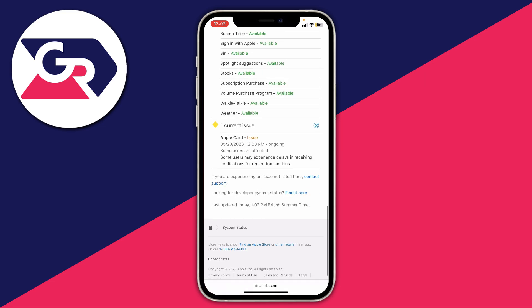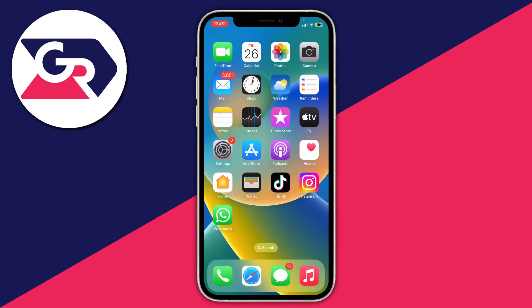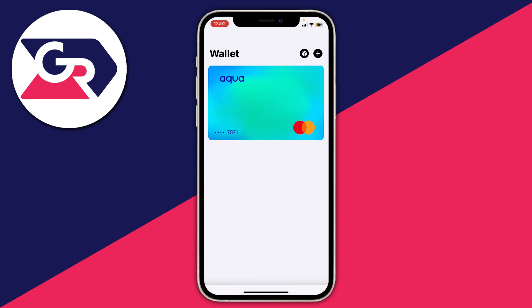Another thing you should try is, if it's just one card not adding, try adding another, because it may be an issue with your card — some providers may not allow you to add your card. So if it's one specific card not working, try another because it's likely not an actual issue with Apple Pay. It's more an issue with your card provider. Try getting in contact with that card provider and seeing if there's a reason why you can't add it to Apple Pay.